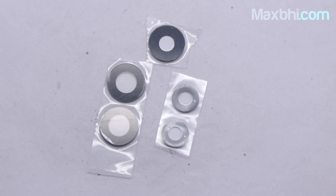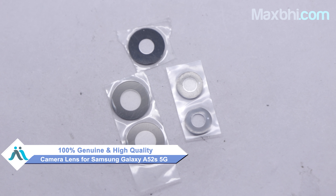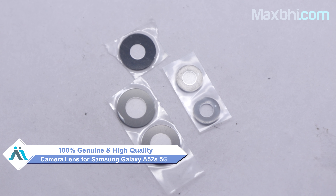Yes friends, you can buy from our website MaxBee.com. This camera lens is a 100% genuine quality product which works similar to your original product with a perfect fit for the Samsung Galaxy A52s 5G.